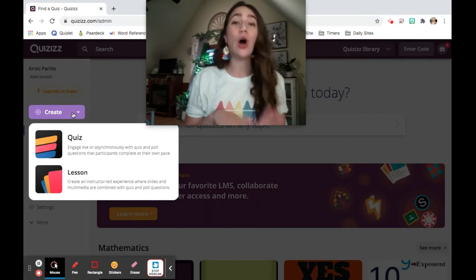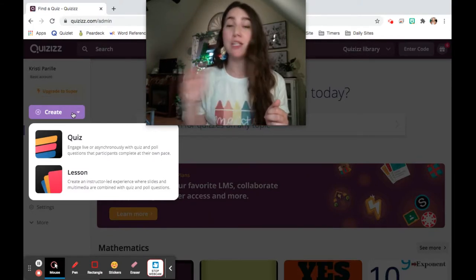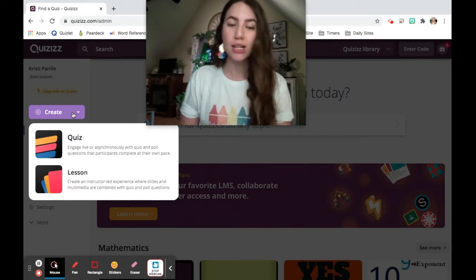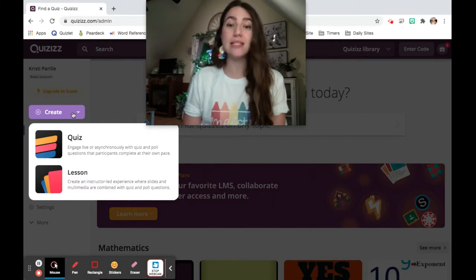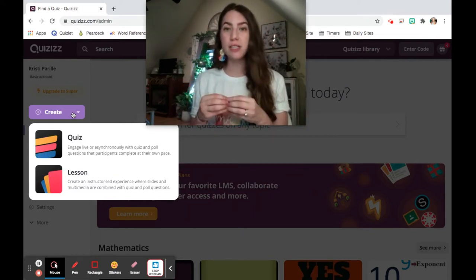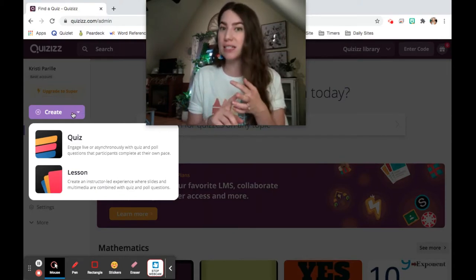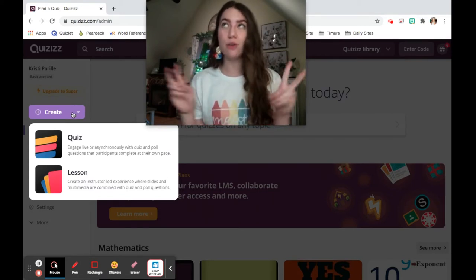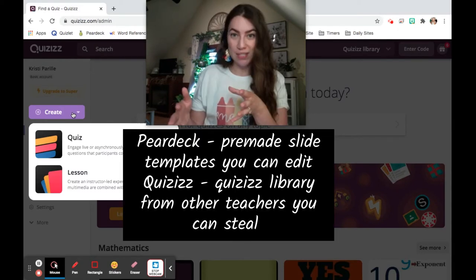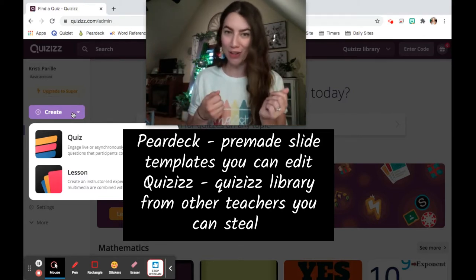Another thing Pear Deck has that's really nice is you can add questions on the fly. If I forgot to add a question, I can pop one in right during the lesson. Quizzes does not have that — you have to change it beforehand and then present. Another great thing about Pear Deck is the premade templates, tailored for different subjects, with bell ringers, comprehension checks, and exit tickets. Although Quizzes doesn't have those templates, you can search through a public library of other teachers' quizzes and lessons and borrow from them — working smarter, not harder.